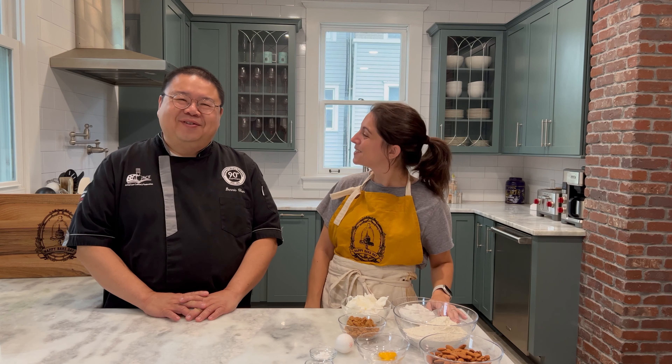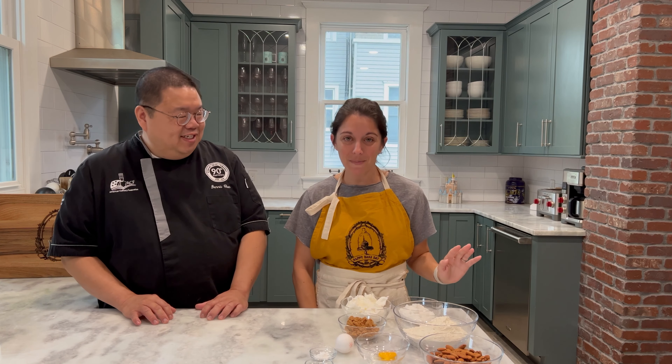Hi everybody! Welcome back to Happy Bake Day, where every day is a happy bake day. I am joined again by Chef Dennis Chan. Thank you so much for joining me today. So glad to be here. We are going to be making another fabulous episode of our cookie series.